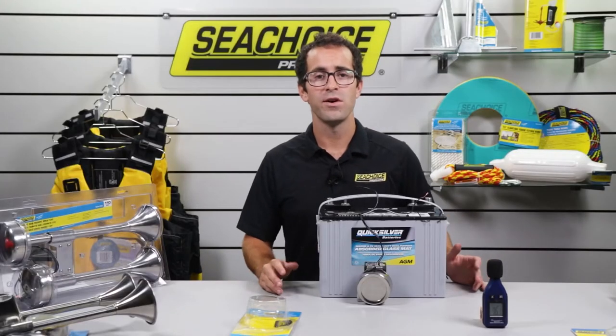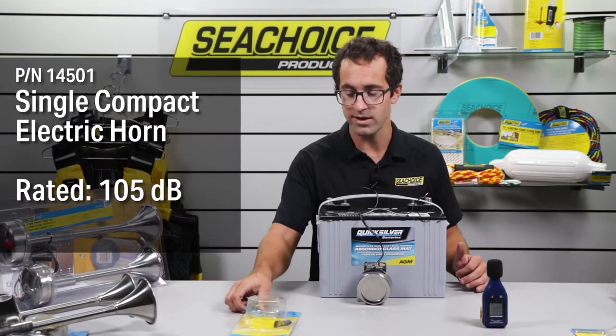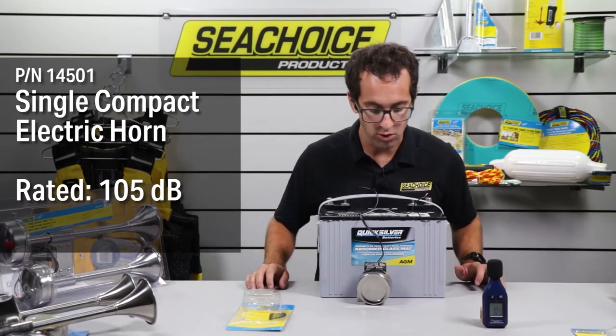So we're on to our first electrically powered signaling device. This is part number 14501 — it's the compact single horn.